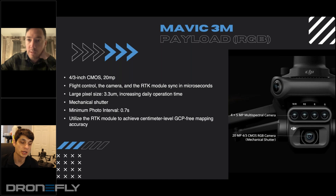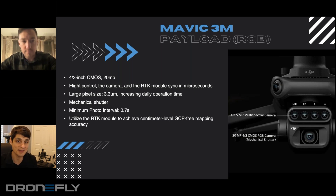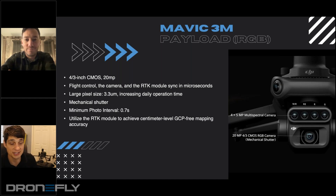Another good question. DroneDeploy is actually releasing an article in the next week or two — we did a collaboration with them on the Mavic 3 Enterprise series. We found that ground control points can and typically do add a little bit more accuracy, but it's very marginal for the amount of work added. With RTK on board, all you have to do is lay out a couple checkpoints and you're good to measure against the accuracy. It takes away a lot of the workload in the field, and laying ground control points in the middle of a field with nine-foot-tall corn is really hard. So it just removes a lot of the work.